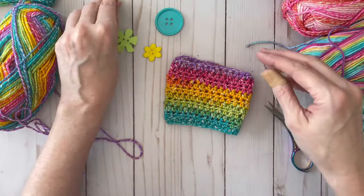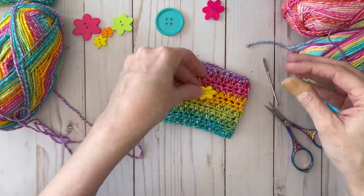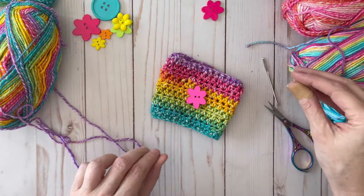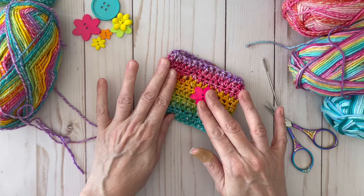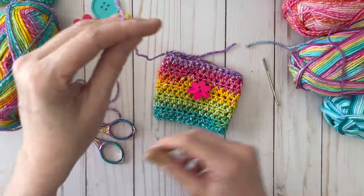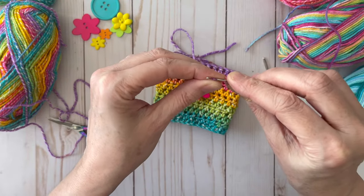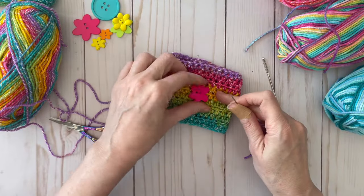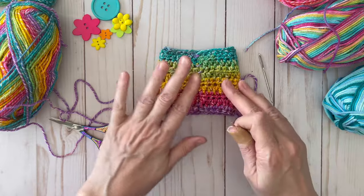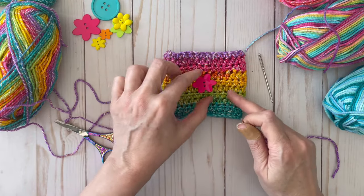Now let's find a button that looks good. That one — no. That's cute but maybe a little too big. I think I'm going to go with the pink one today. Take a piece of yarn, cut it, and you're going to use your smaller needle because you need to be able to stick it through the button. Find the seam, put it in the middle, flip it over, and that's where you'll place your button. That looks cute!